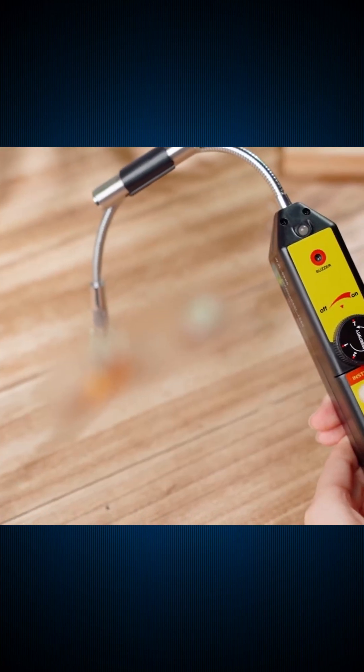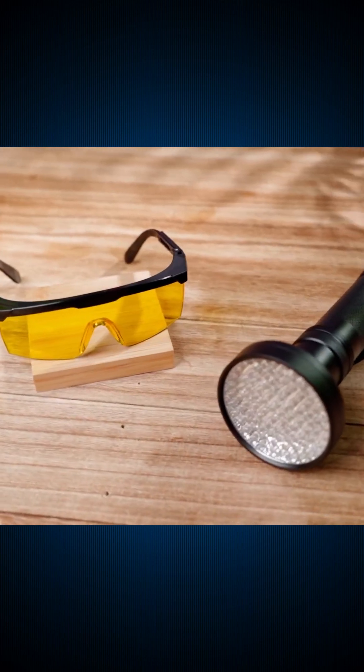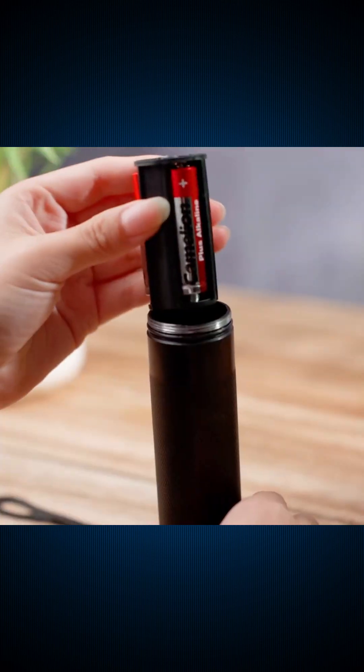Built with durable aluminum and brass, this kit makes leak detection fast, accurate, and reliable — perfect for both professionals and DIYers.